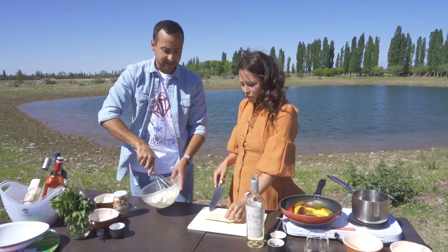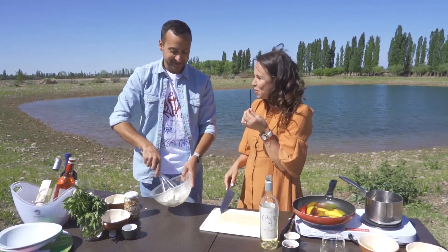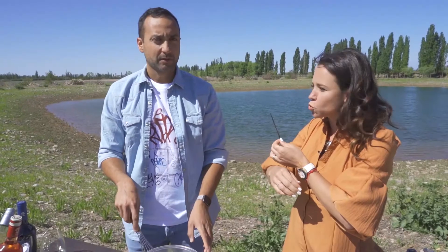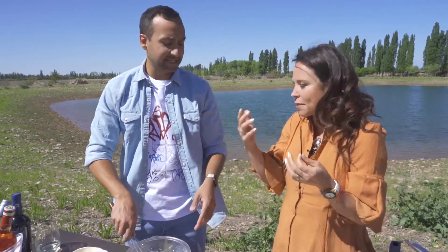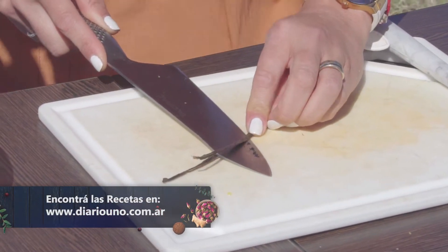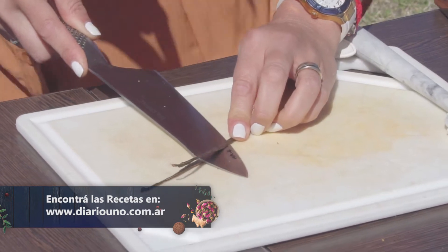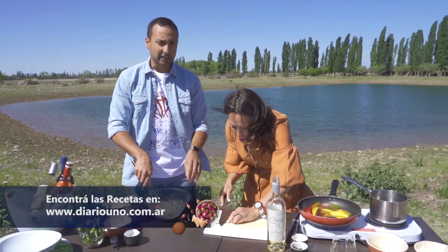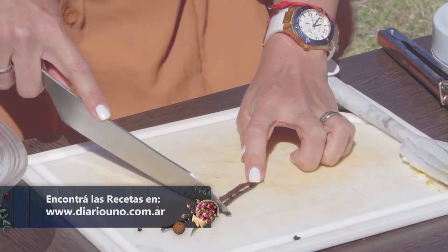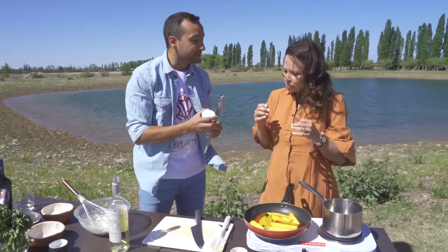Mirá lo que tengo: oro en polvo. Esto es una vaina de vainilla. Podemos reemplazarla por esencia de vainilla. La vamos a partir al medio con mucho cuidado y vamos a sacar toda la pulpa. Tiene todas las semillitas, que eso es lo que nos va a dar un sabor riquísimo a vainilla. Seguirá dando vueltas los mangos mientras vos te vas a preparar.